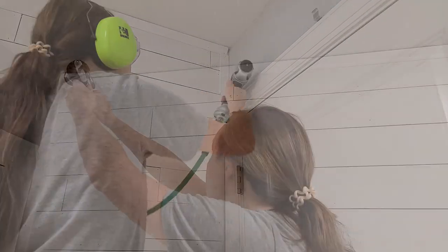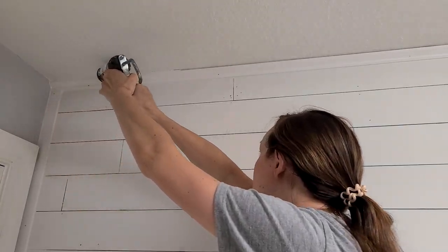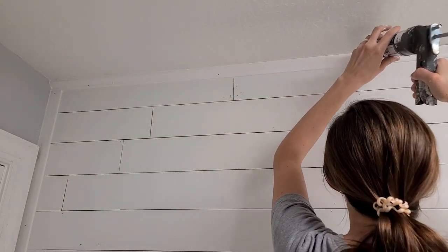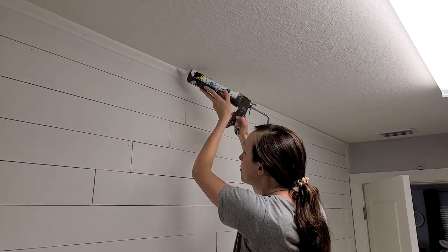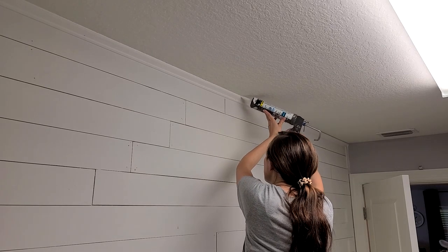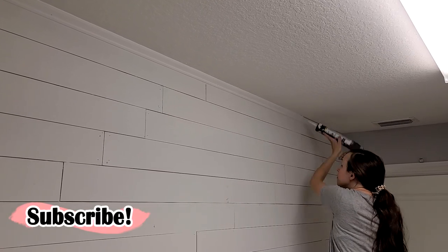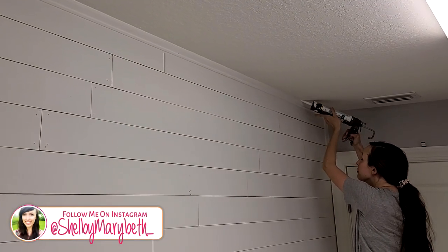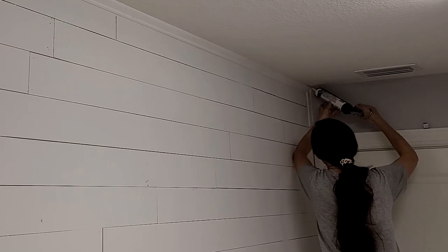I'm definitely not a professional at this, but the best tip I can give is to get it down as nice and evenly as you can, and then you can always run your finger over it to smooth it out. It's easy cleanup too — if you screw up you can always just use a wash rag and wipe down the area and start over. Even on the sides where I'm filling in the holes and gaps between the wall and the trim, I'm not paying too much attention to what it looks like because I'm going to be repainting this entire room, so that is why I'm doing the caulking before I do any of that.